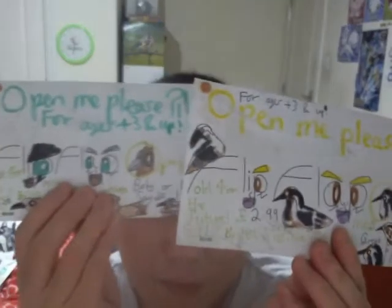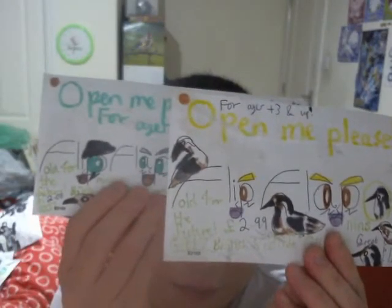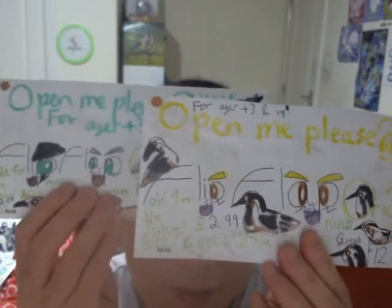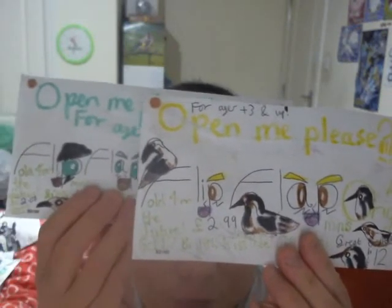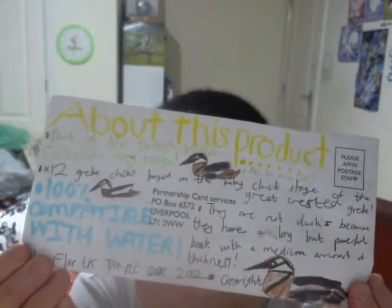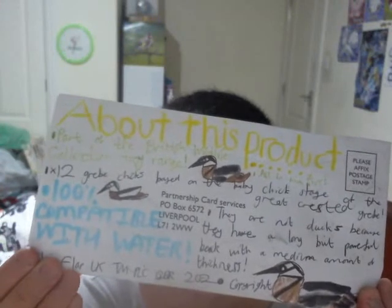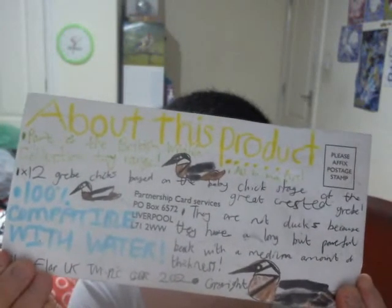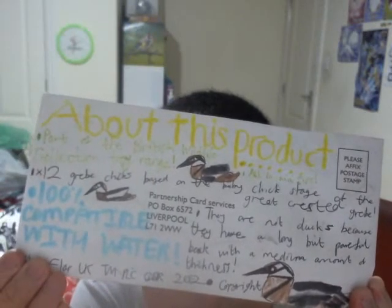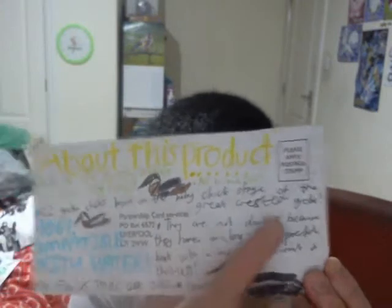I'm just going to grab these products here and take a look at what we have. Both of these almost cost the same price. These are British Royal Love Collection Mini's flip-up origami toys, fall for the future as you can tell. Let me start off with this one — it's a Great Crystal Greed Chicks 12 pack, £2 going on or £3. There's the back of the packaging; they're just swimming on wet water, and they're not ducks because they have a powerful but long beak.